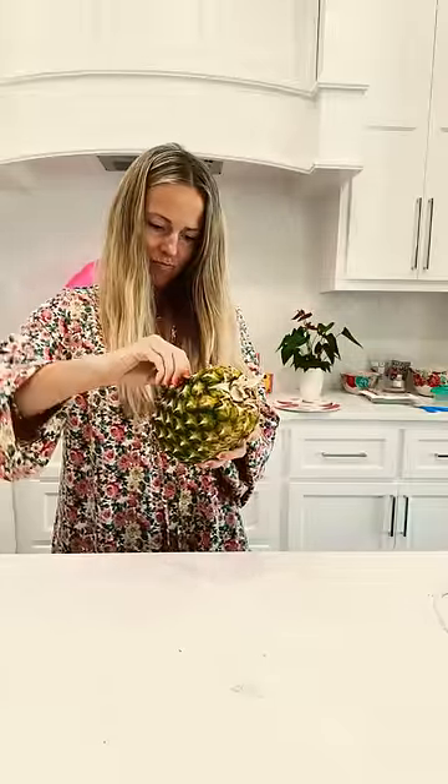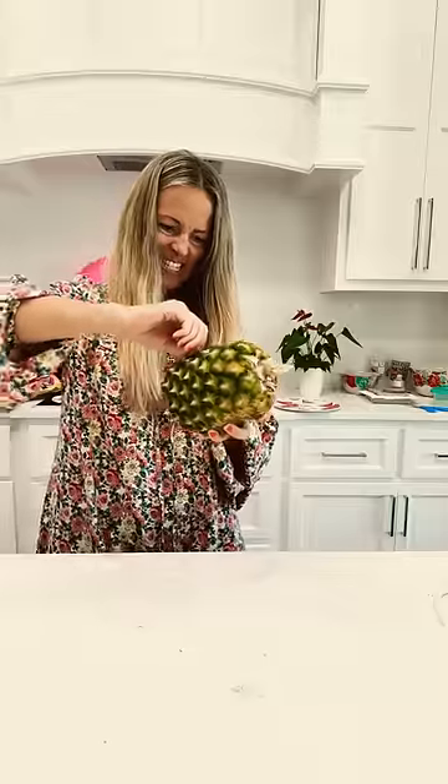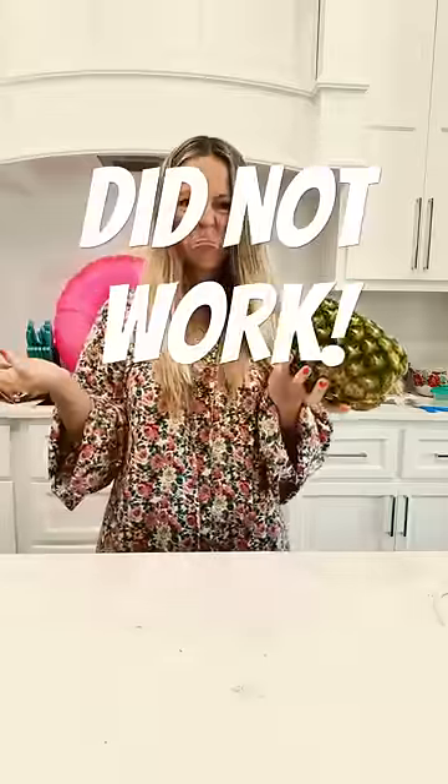I don't think this is going to work. Just try it. Why are you so surprised? TikTok is never wrong.